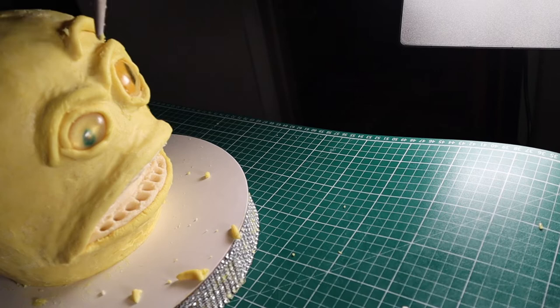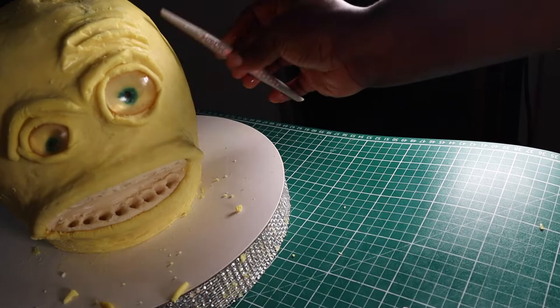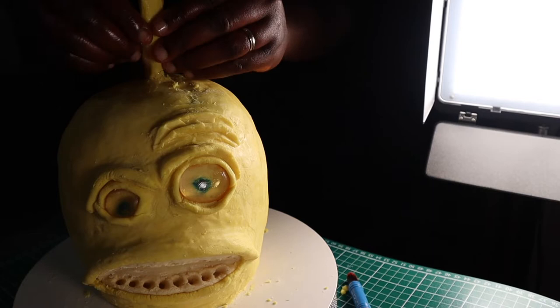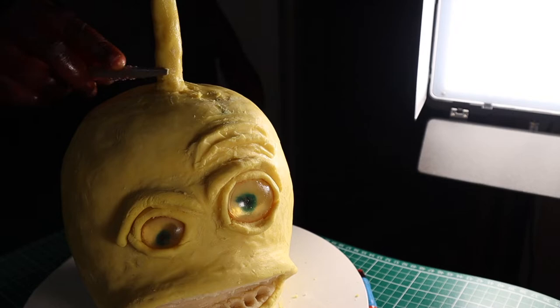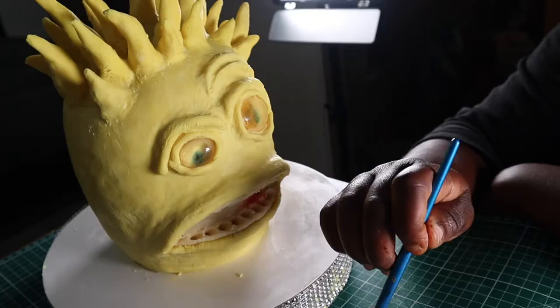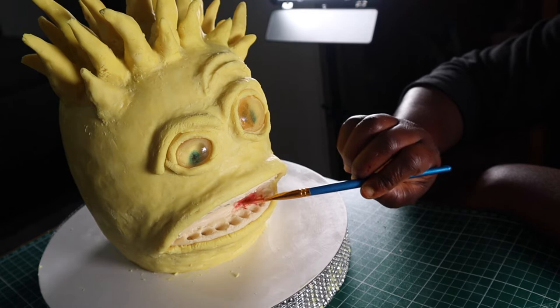I also made additional folds in the brow area using modeling chocolate, including an extra fold just above the brow. Then I started making the spikes on the head, passing the first one through the threaded rod. For subsequent ones, I attached the shorter spikes without support and the longer ones with cake pop sticks. Now that I've finished the spikes, I'll paint inside the mouth and gums using white, red, brown, and black gel colors.